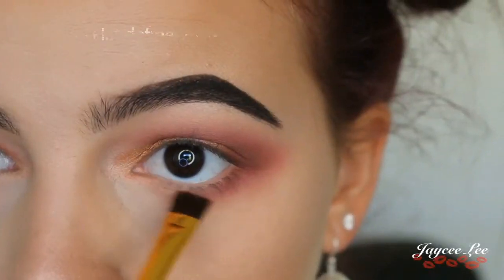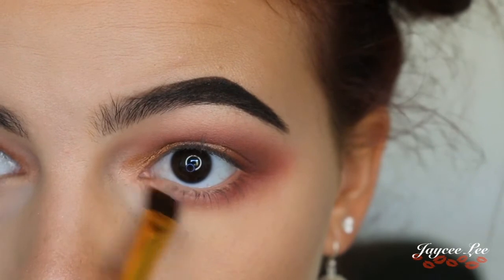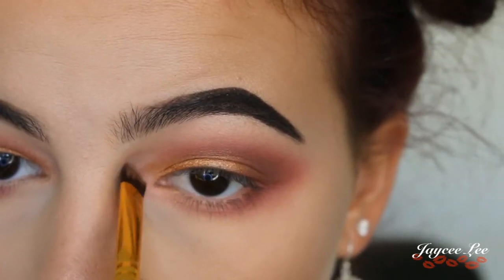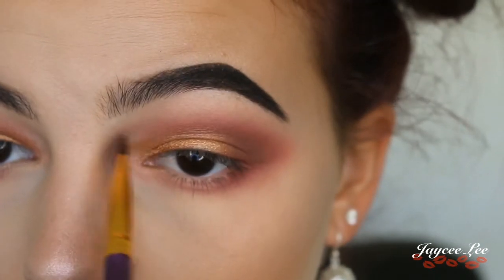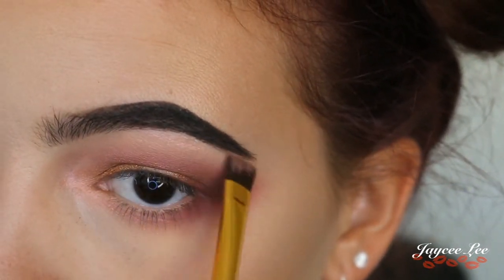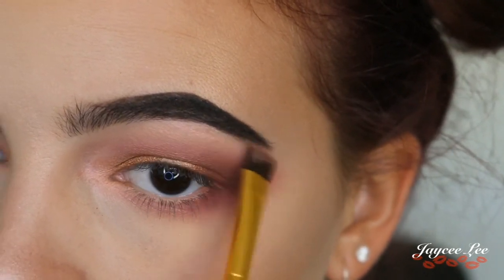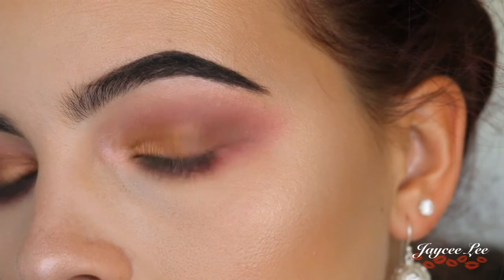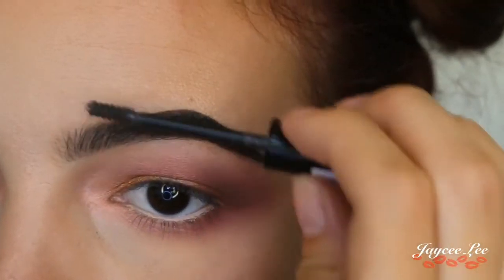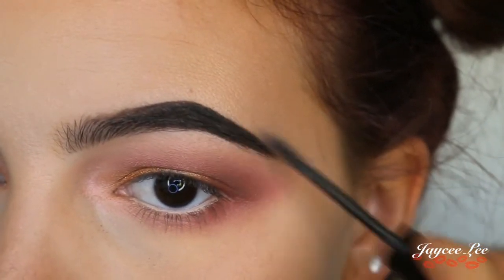Grabbing the shade So Jelly, I'm popping that on the inner half of my lower lash line and in the inner corner as a highlight, and also on my brow bone for a pretty little pink brow bone highlight. I'm also applying a little bit of brow gel to make sure my eyebrow hairs stay in place all day long.